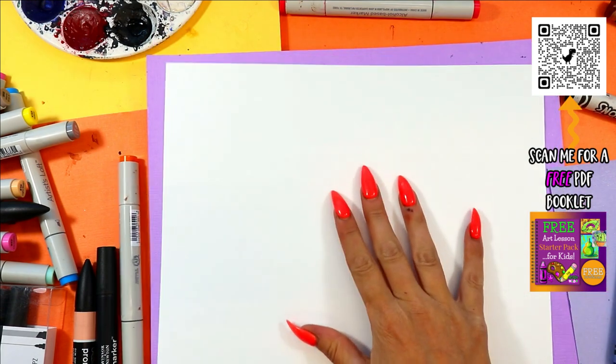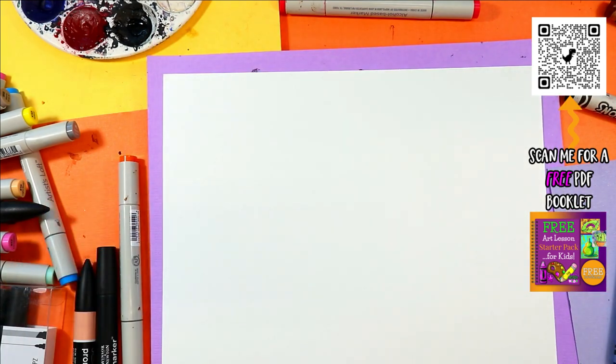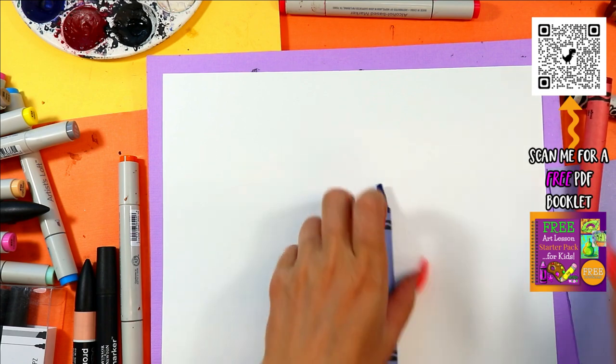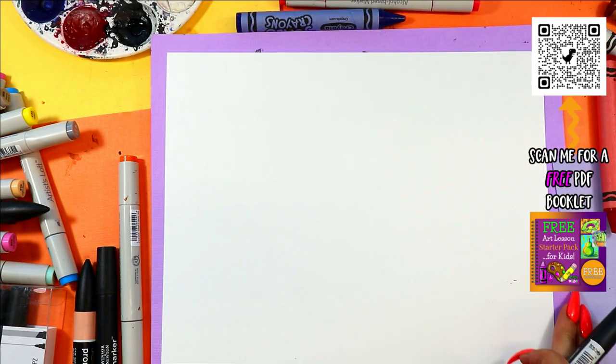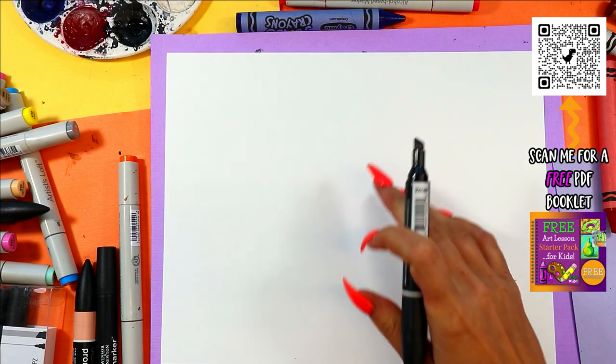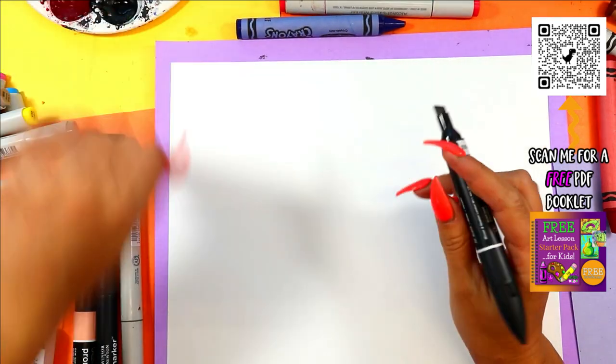Alright, we are going to be drawing a gigantic giraffe. So here we go — gigantic giraffe. Something to draw with, something to color with. Grab your faves, whatever you like. And we're making it up on the spot because that's what we do on the Ms. Arttastic YouTube channel — Gigantic Giraffe.